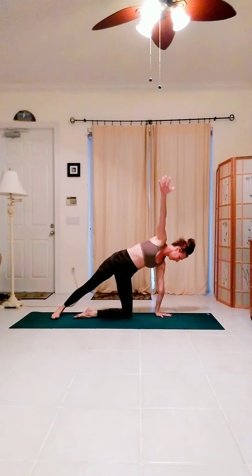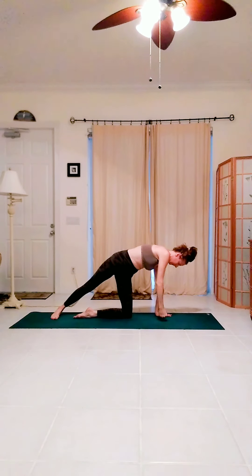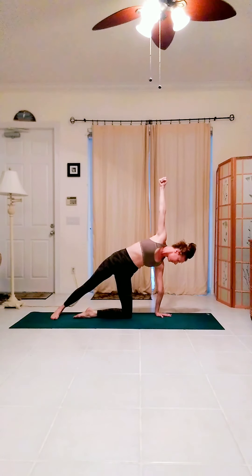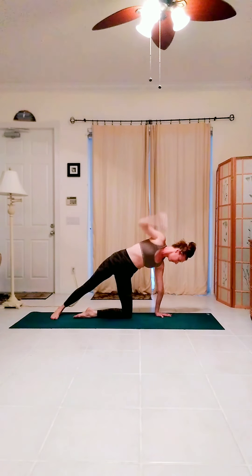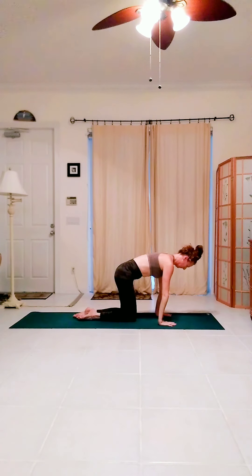Extend the right leg back, reach the right arm up. Make a fist and punch the fist to the mat and back up. Keep your gaze down. Small thoracic rotation and oblique work. Lower the hand, lower the knee, quadruped.